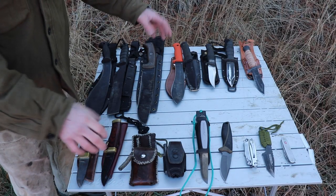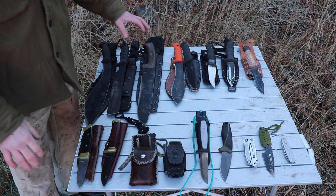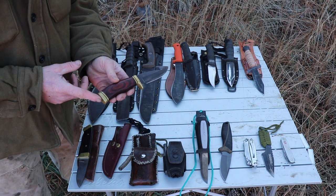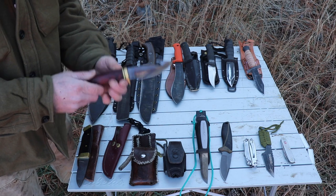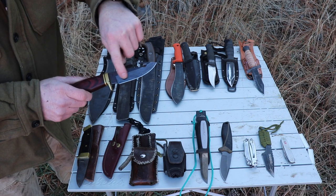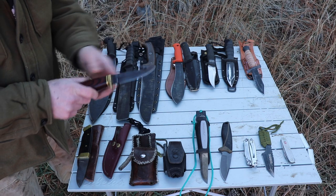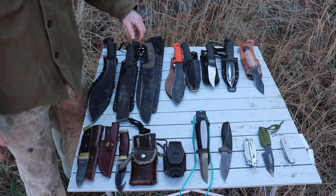Let's go over some advantages and disadvantages of these different types of blades. When you look at a blade, you have the butt cap or butt plate, the handle, the bolster material on the front, or finger guard, the spine, the bevel — which is the edge that's sharpened — and also how it's ground. There's a lot of different things that go into a knife.